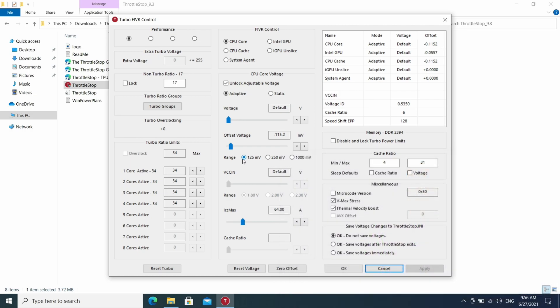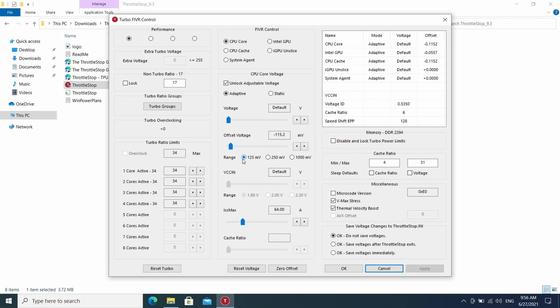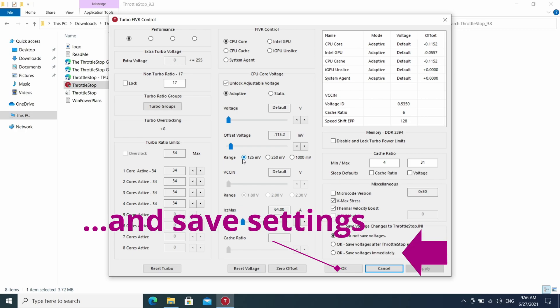You will step by step lower the offset voltage a little bit, perform a stress test, and repeat, provided the system is stable. If the system crashes or behaves weird, just revert to the last known stable voltage settings. It's as easy as that.